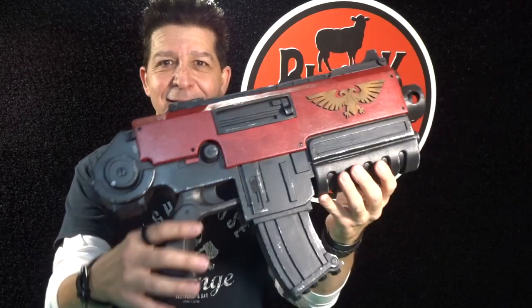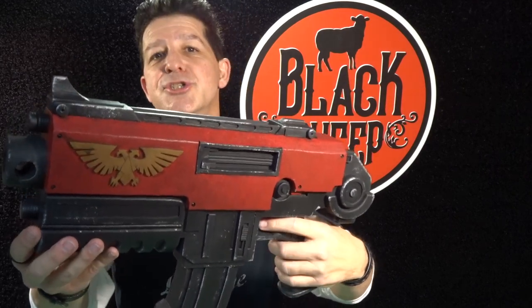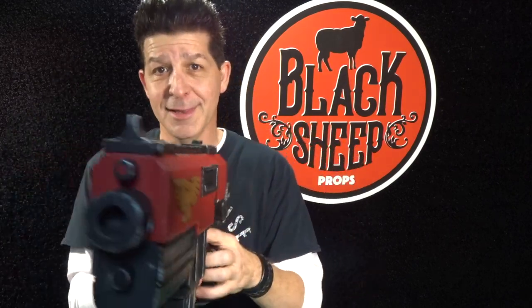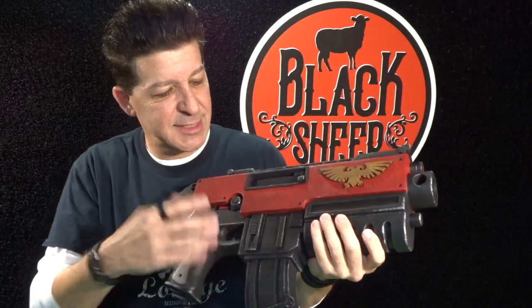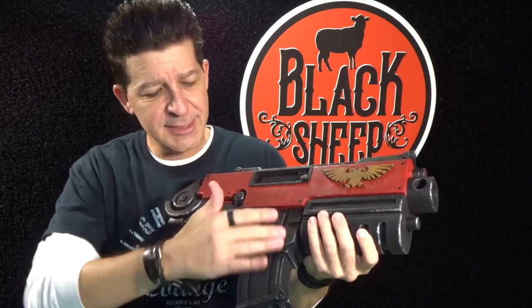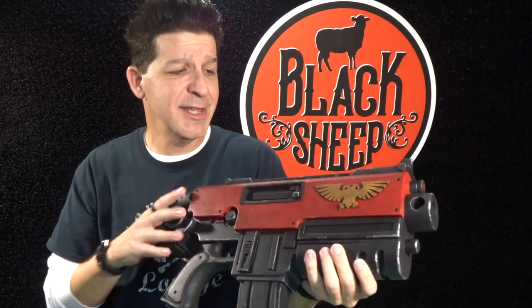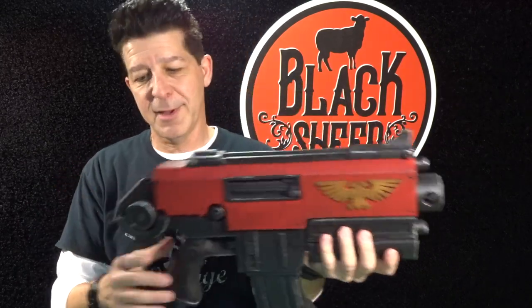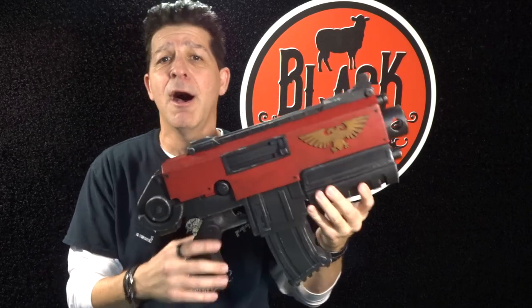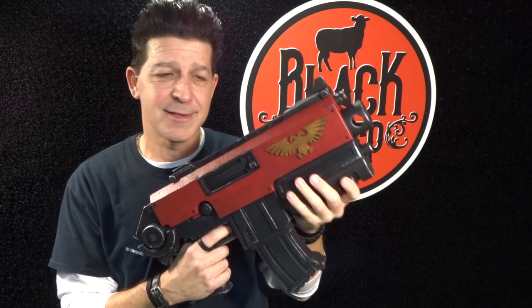Check that out — that thing is a chunky monkey right there. Look at that, that's a hunk of foam. This thing is chock full of foam and crazy details. It's thick, it's got all kinds of recessed cavities, step downs, tons of layers and recesses on the top, on the clip, on the grip, on the back. It's a ton of work, but it's super fun, super easy, and totally jamming.